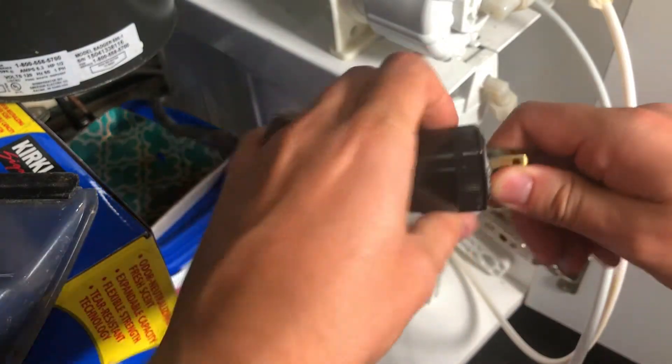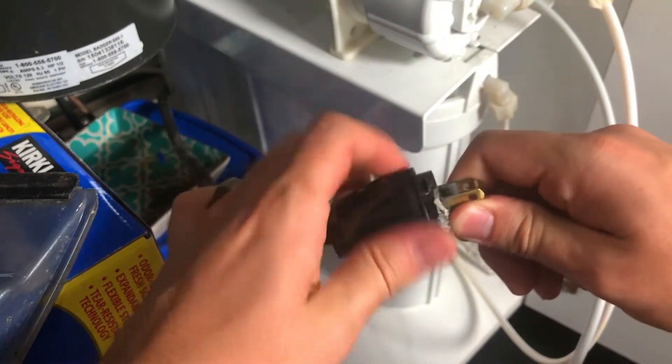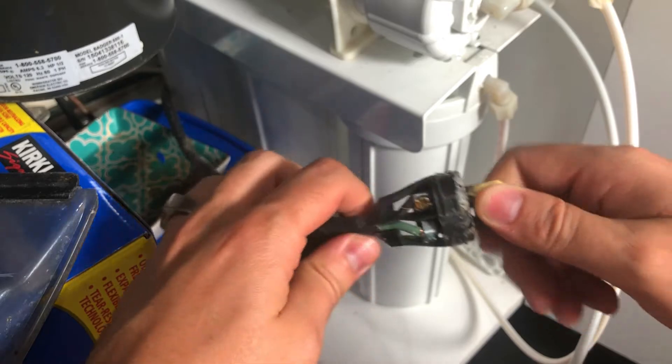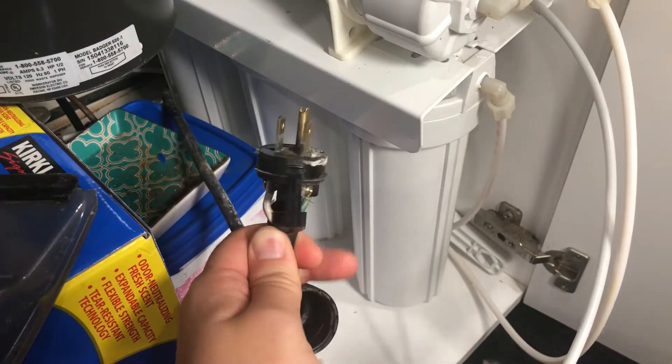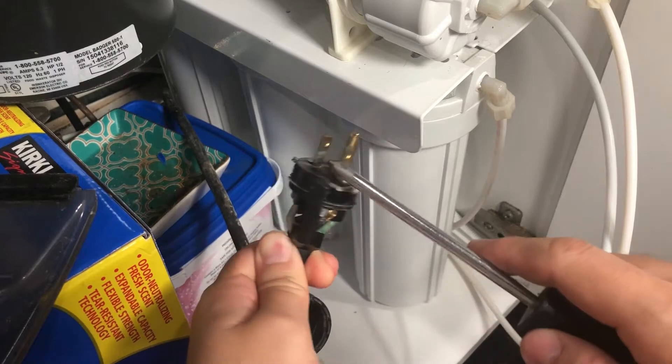First, remove the old plug by either cutting it off or removing it if it's removable like mine. Mine has a screwable cap that I had to remove. Then I took a Phillips head screwdriver and removed the three wires off the plug.